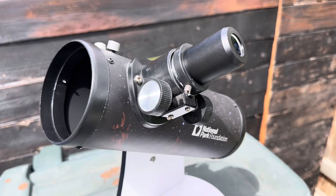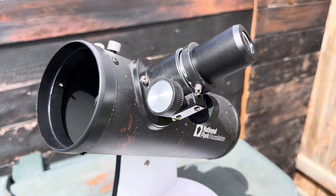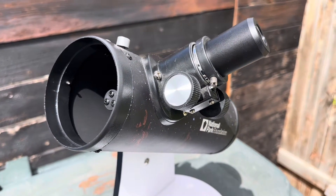The eyepieces included with this little guy are a 20mm and a 10mm eyepiece. The 20mm eyepiece gives you 15 times magnification, and the 10mm gives you 30 times magnification respectively.